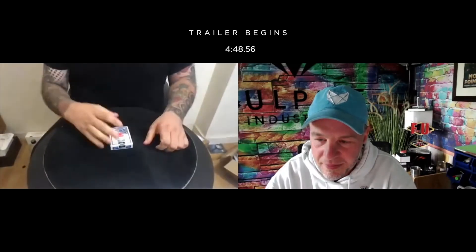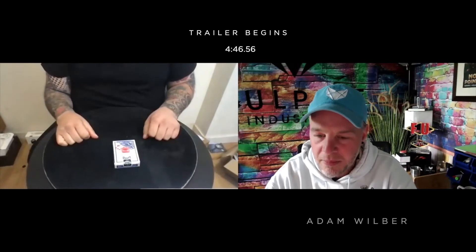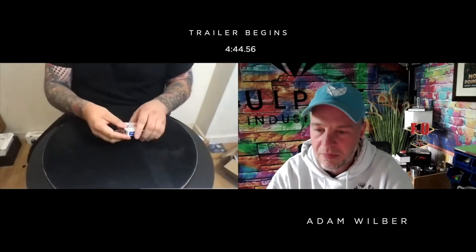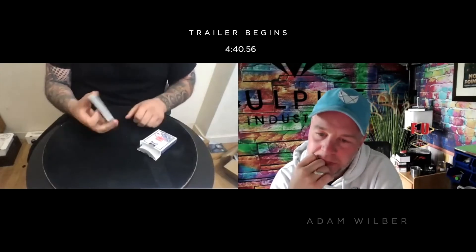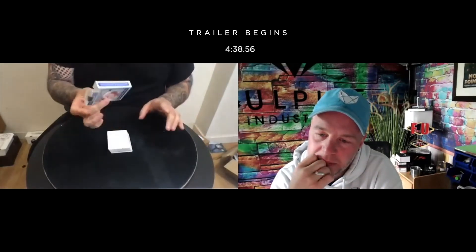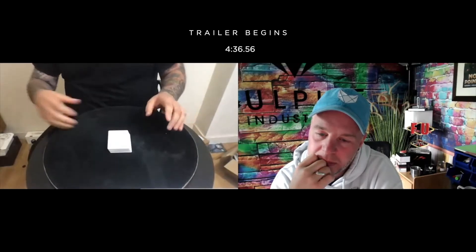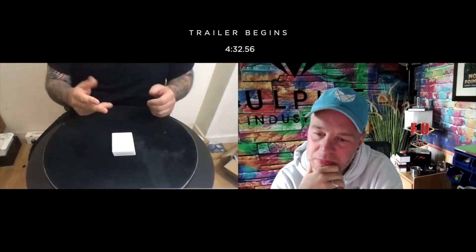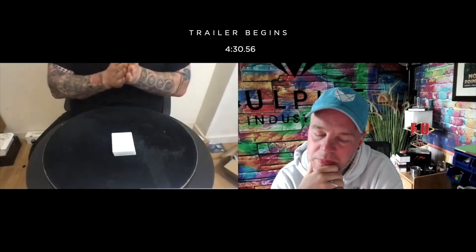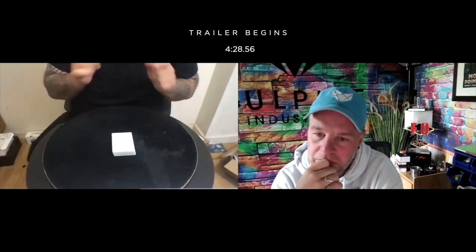So Adam, I've got a pack of cards here. Can you see it? I'm going to tell you right now, it is a double blank deck of cards. So the cards are blank on both sides. 52 cards in the deck — I will tell you there's 51 cards in that deck, Adam. There's 51 double blank cards. There's one card that's printed. It is a King of Spades.